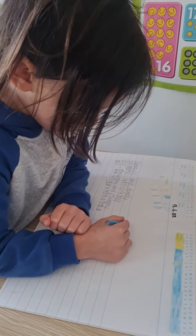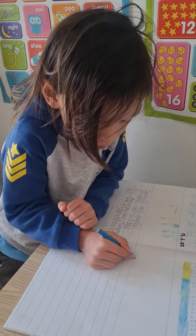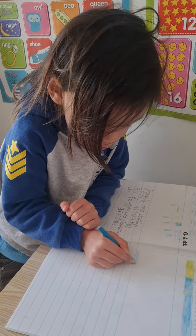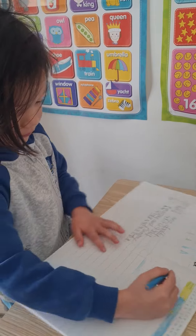So for our first lesson of writing, we'll be drawing a picture, and then writing a sentence. I'm going to write the date in there as well.